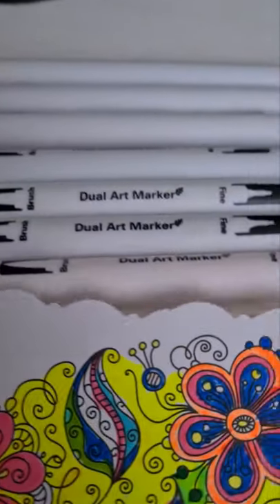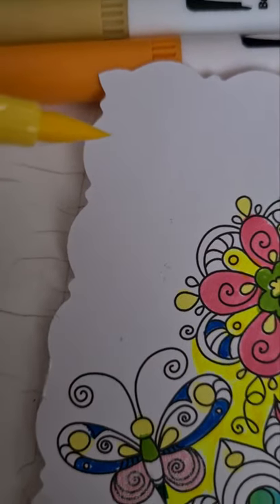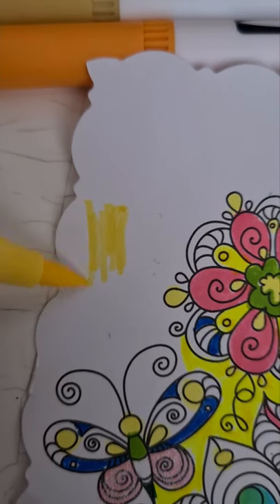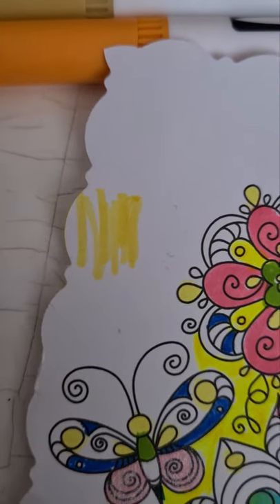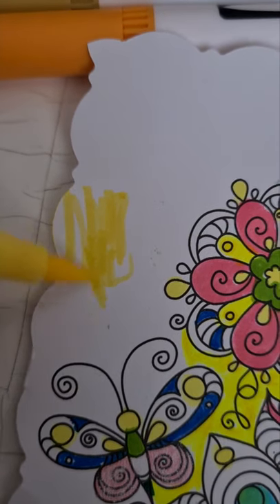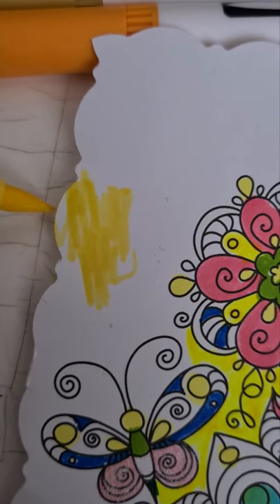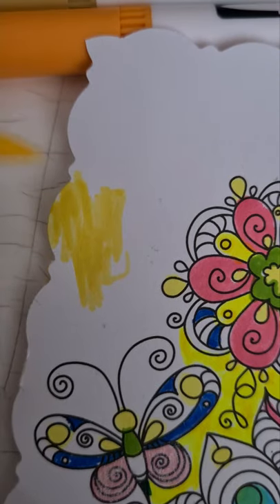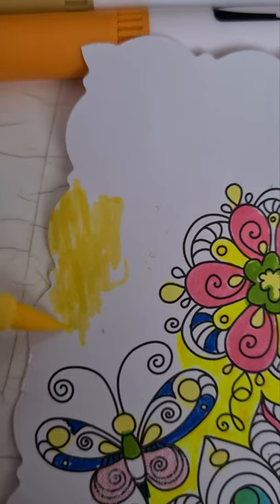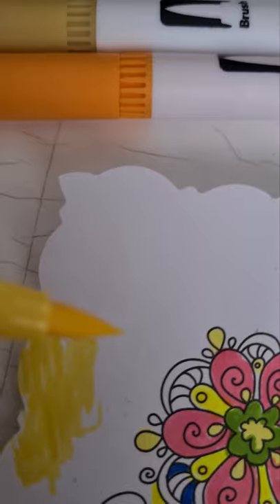It is exactly like a brush. It is very easy to draw with — it feels like water and a brush. This activity we find very relaxing, and we also spend time together doing it.